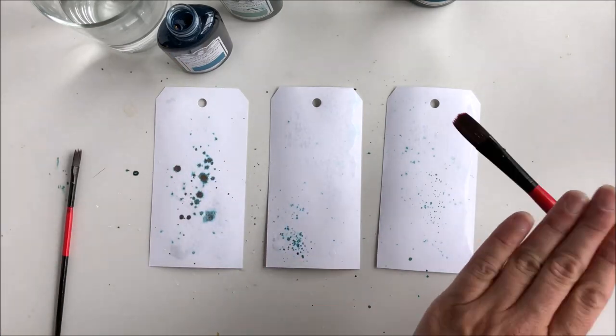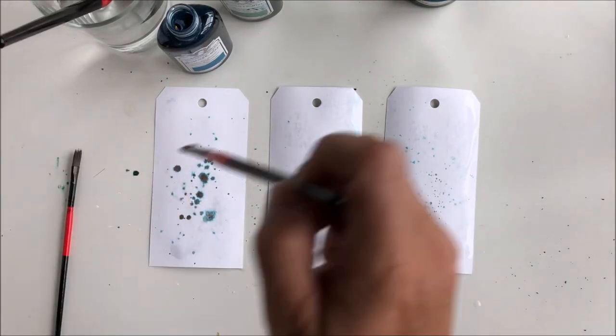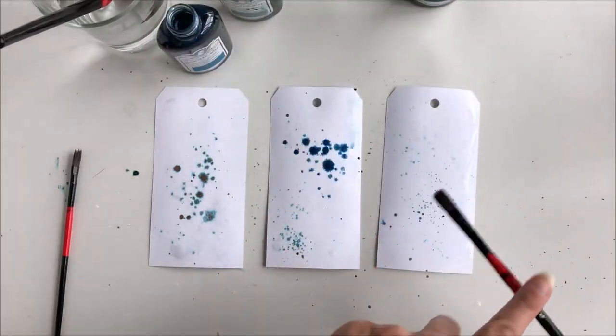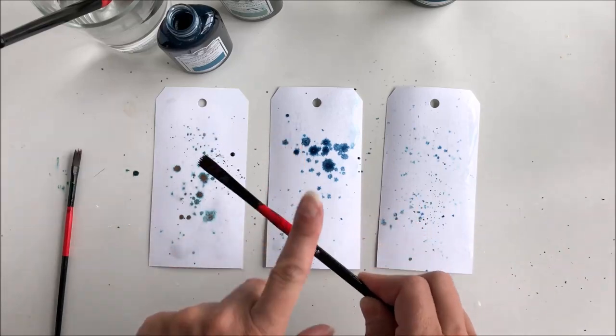I use three colors — the blue ones: Dragonfly, Snowy Night, and Verde Grease.